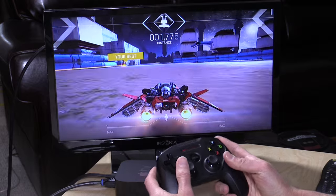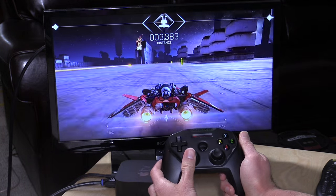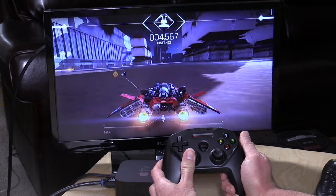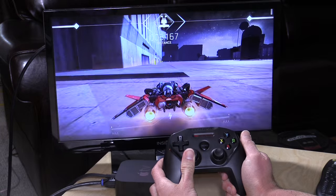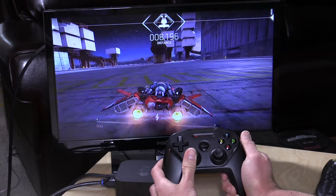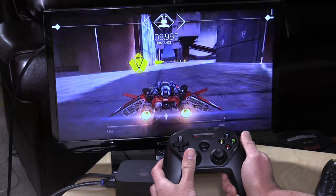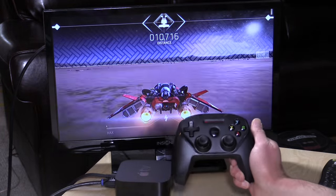Now let's take a look at how the control sticks perform. We're looking at Breakneck running on the Apple TV, and you can see some of the finer movements get translated pretty well. We can move slowly, then do a broader movement — very nice sensitivity and a lot of degree of control, though that obviously depends on the game you're playing. I was very pleased to see how well this controls. It's certainly better to play this game with the thumb sticks than with the motion controls they recommend using for it.